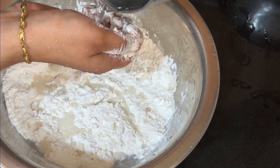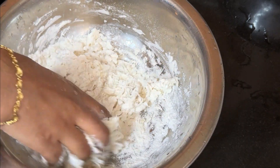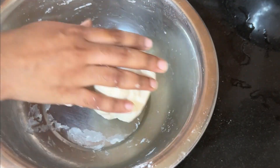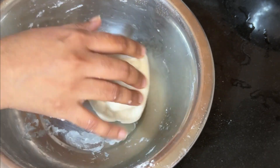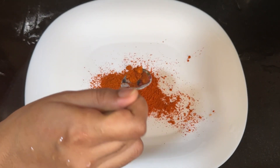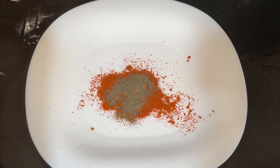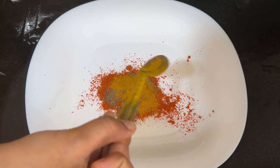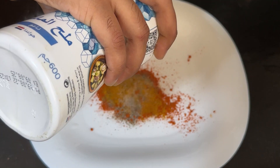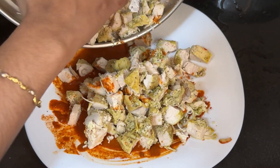We are ready to eat chicken. I am going to fry the chicken with 2 teaspoons of chicken spice. If you like this video,